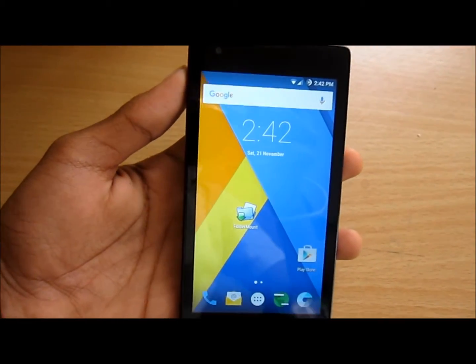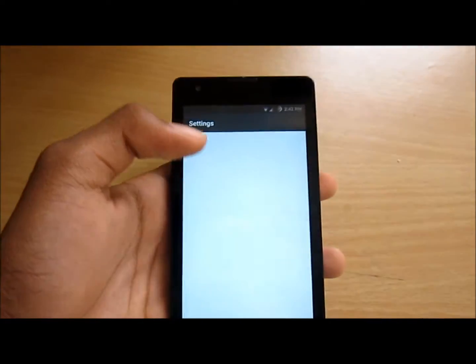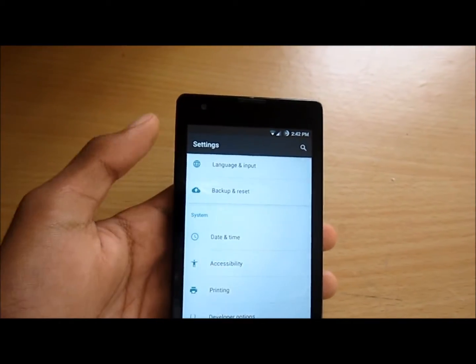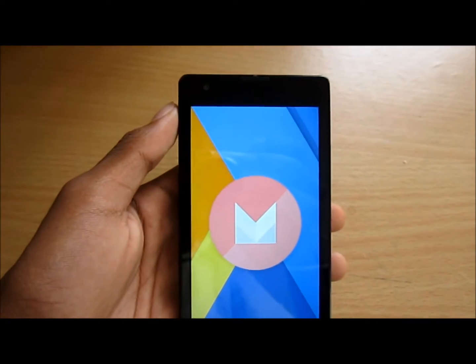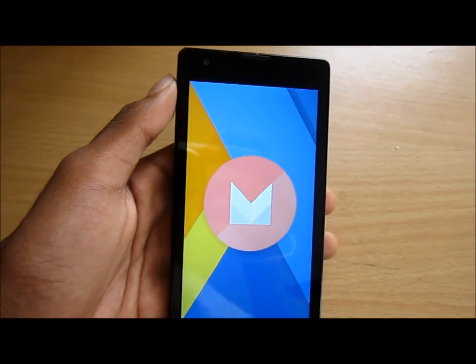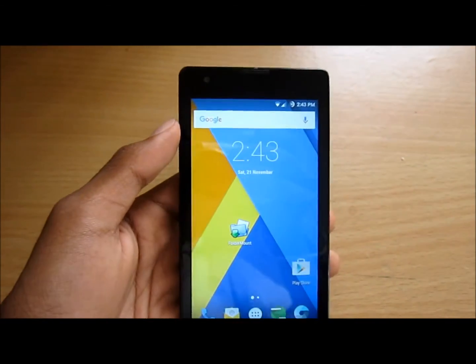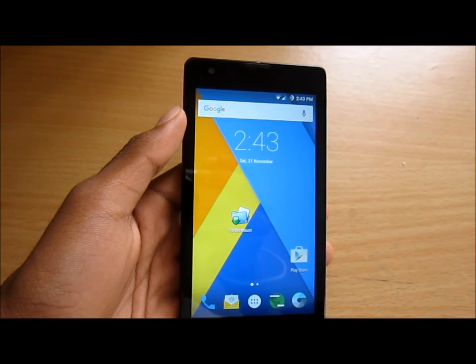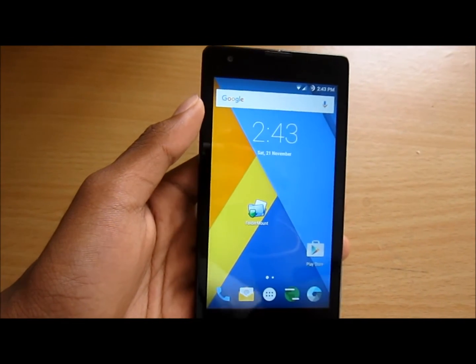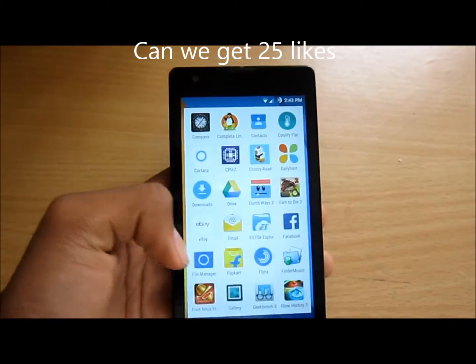Hello guys, in this video I will be doing a review for Signature Mode 13 running on the Realme 1S. Signature Mode 13 is based on Android 6.0 Marshmallow, which is the latest version of Android. I have broken it down into the good points — the pros — and the negative points — the cons.